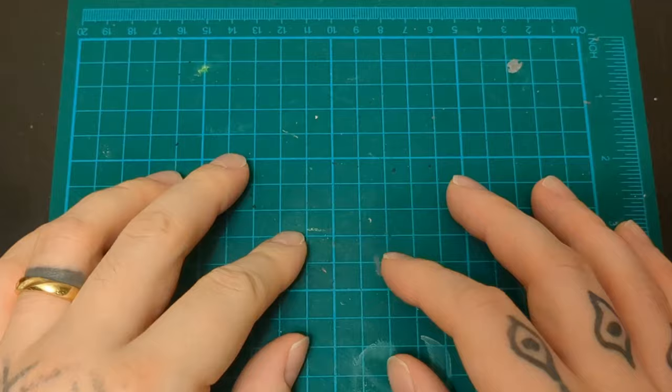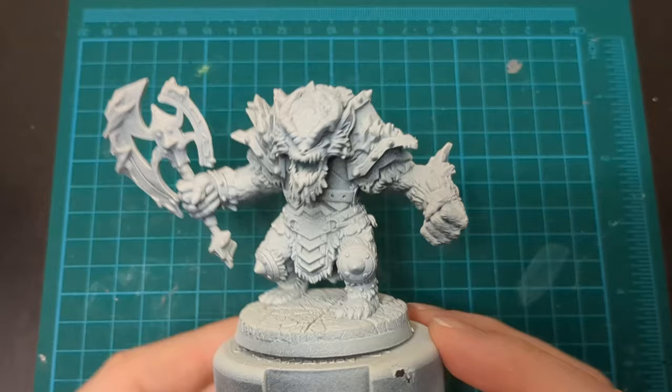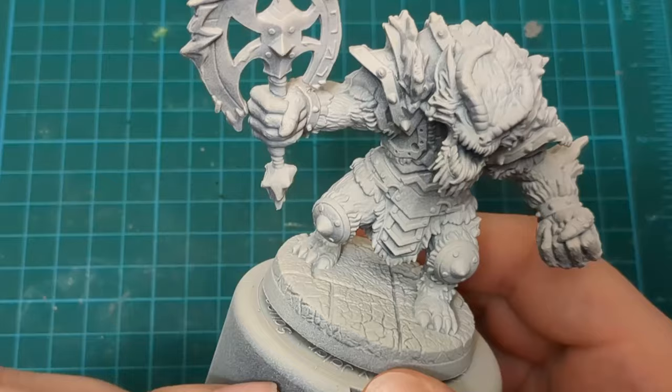Hi, welcome back to Not Your Mother's Hobbies. Today we are doing probably the most anticipated miniature of Frozen Horror — the Frozen Horror, the title drop himself. The Yeti with a big axe. Don't know why he's got a big axe, don't know why he needs one. Look at those mitts. Check this guy out. Awesome. Awesome update. Holy crap. How many times can I say it that Frozen Horror has some of the best updates to these old miniatures? Seriously, look at this guy. Let's do it.